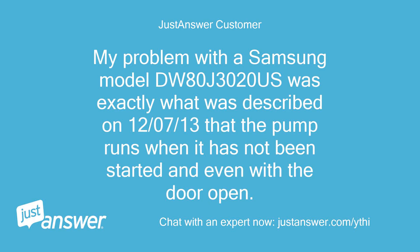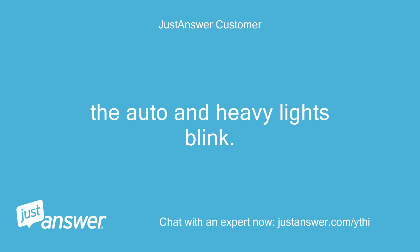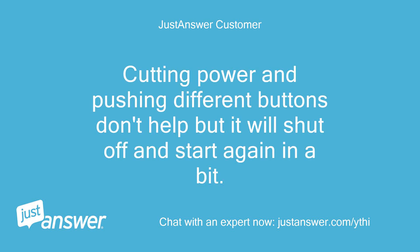My problem with the Samsung model DW80J3020S was exactly what was described on December 7, 2013 — the pump runs when it has not been started, and even with the door open. The auto and heavy lights blink. Cutting power and pushing different buttons don't help, but it will shut off and start again in a bit.